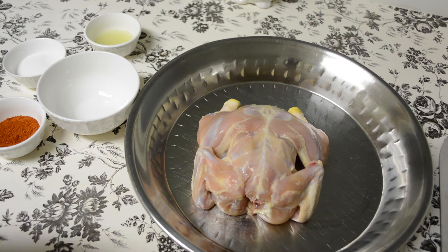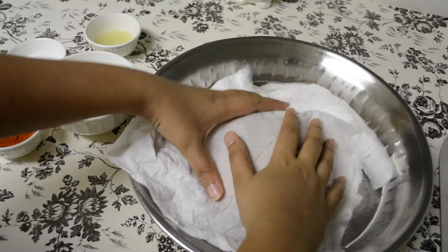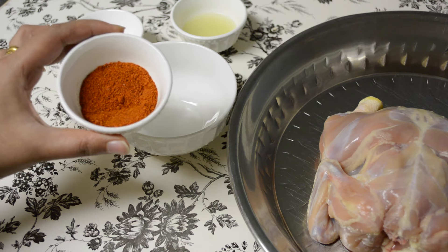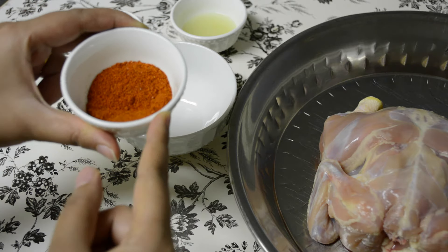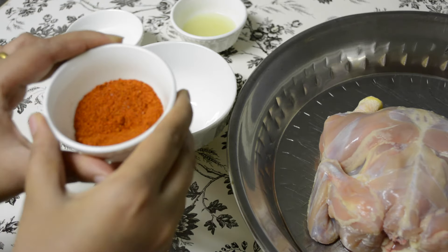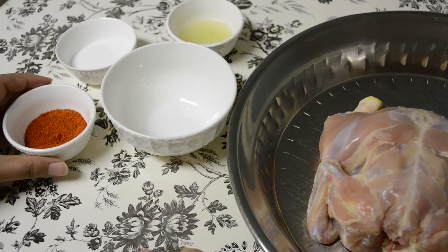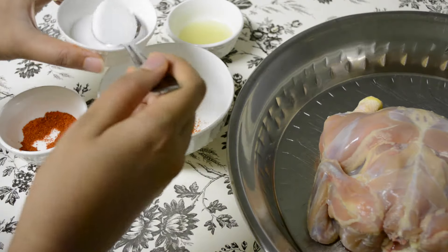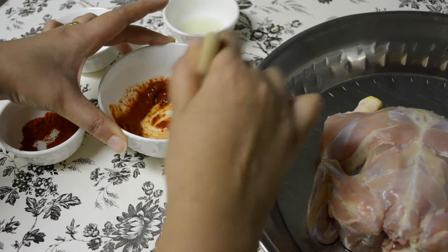I have this whole chicken. I've cleaned it well both inside and outside and dried it thoroughly using paper towels. For the first round of marination I'm using red chili powder. You can use degi miraj as well — it gives a good red color to the dish — but I'm using regular red chili powder, along with some salt and the juice of one lemon. I'll mix all this in a bowl.